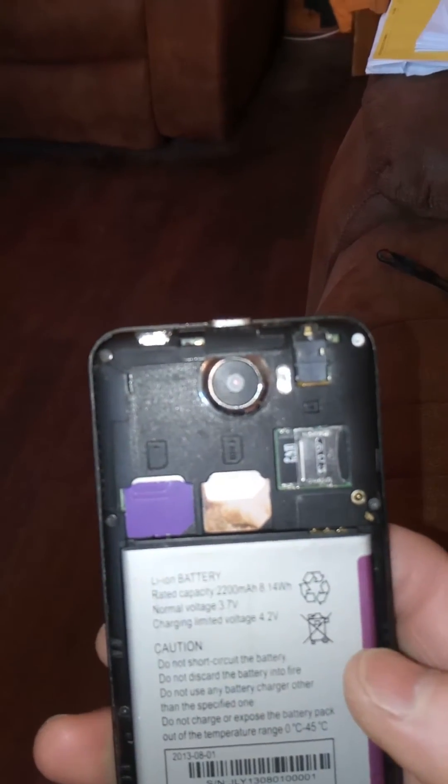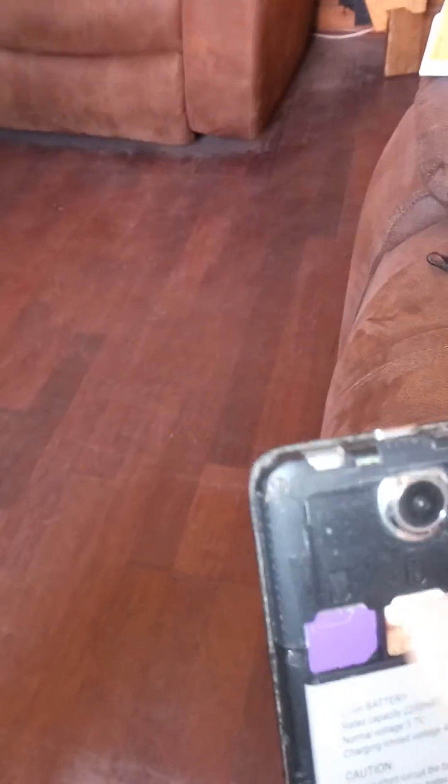I'll put it back in the phone. Obviously I can't hold the camera and do this at the same time. There's the SIM back in the phone — you can see it there. Watch the texts come through now that I've sent.